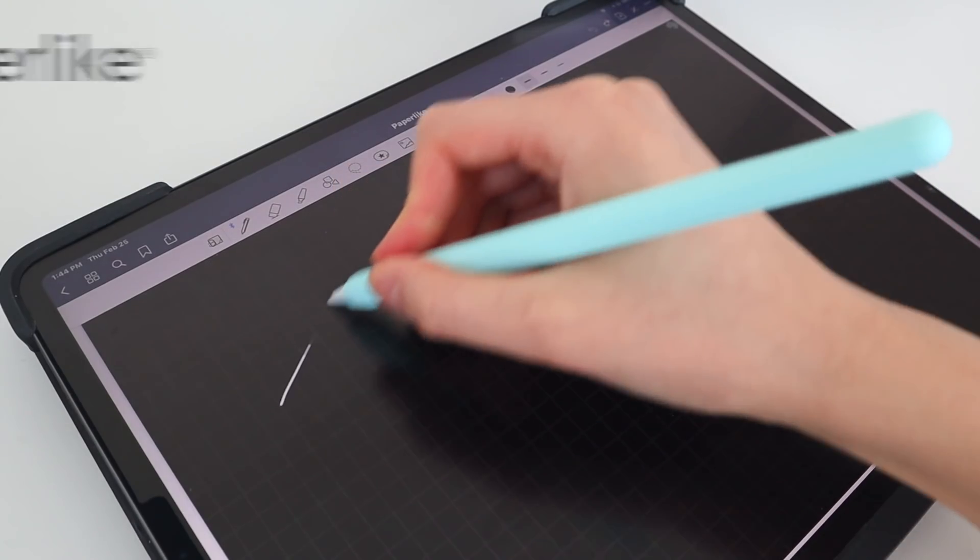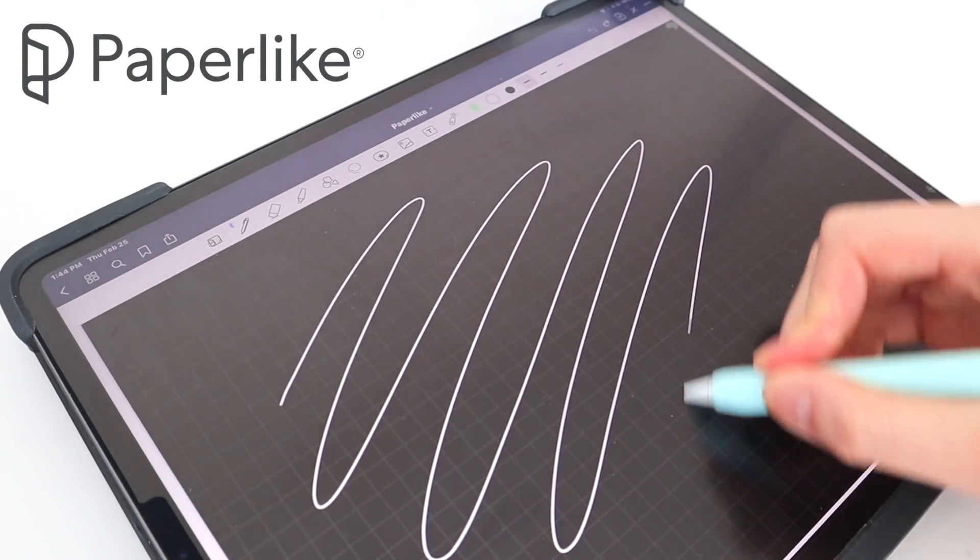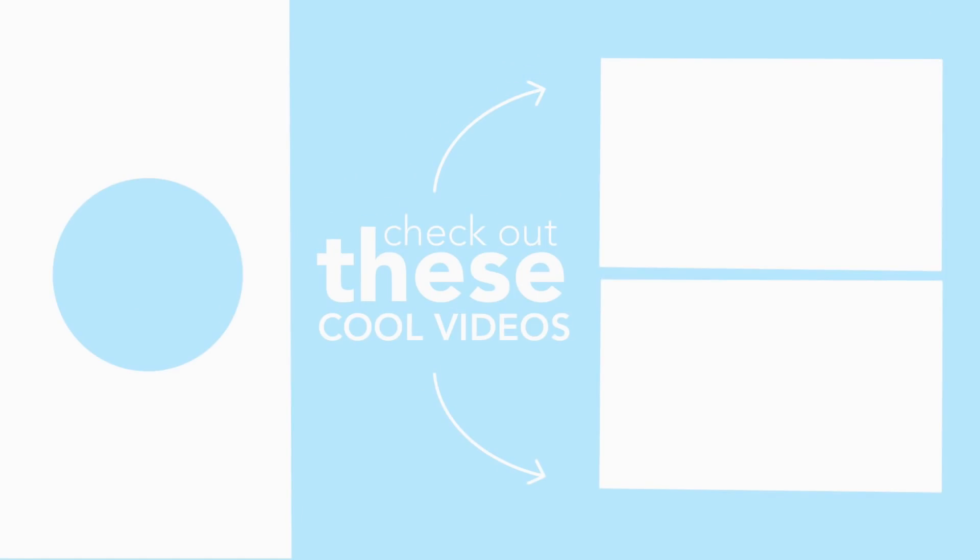That's the end of the video. I hope you enjoyed it, and thank you to Paperlike again for sponsoring this video. If you really liked this video, check out some of my other iPad videos right here. Bye!